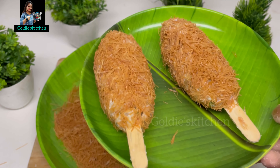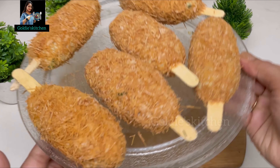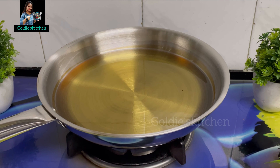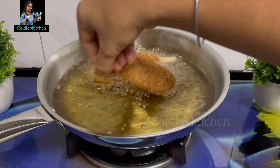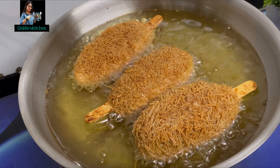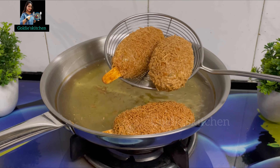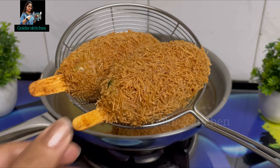If you want to add cheese in it, it will be very tasty. Let's prepare all the lollipops in this way and then we are ready to fry them. Now we have to fry them on a medium flame — remember, don't use a high flame, fry on medium flame. We will flip them and fry in a very good way. It looks very tasty. If you add cheese in it, it will feel even more tasty. The vegetable lollipop is very tasty.